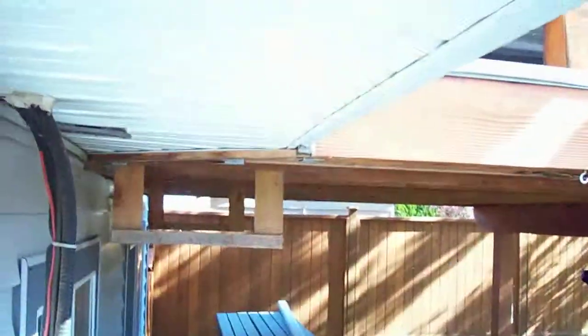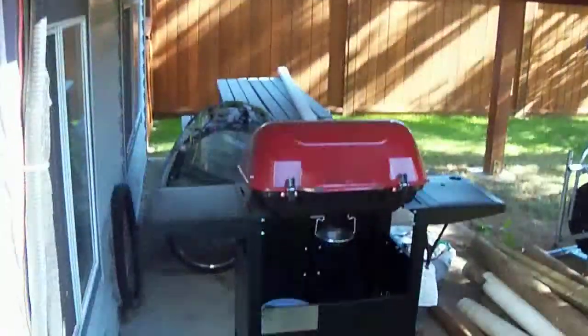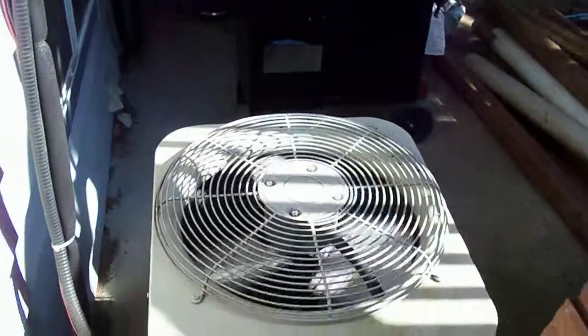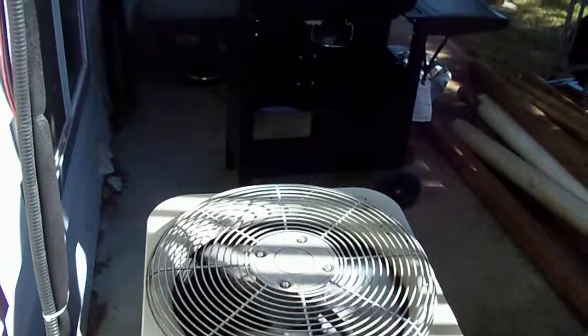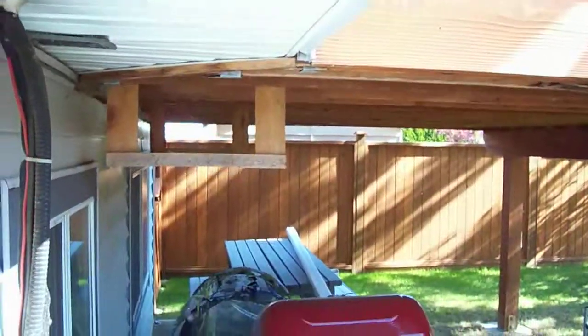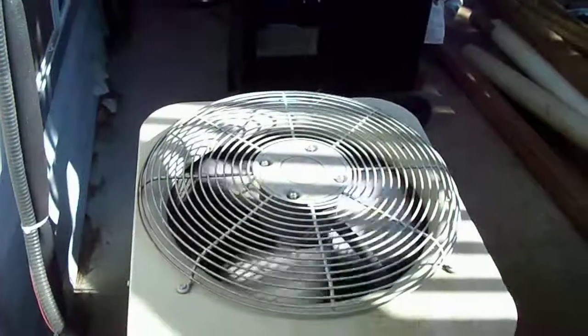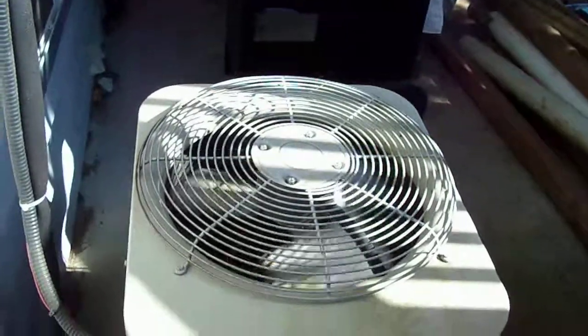Small clearance above. Make sure you have six feet straight up. This one is covered at the top — air is recirculating back to the machine. It won't cool as much.